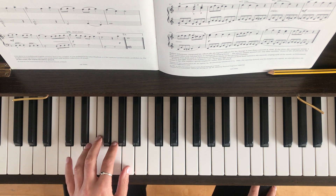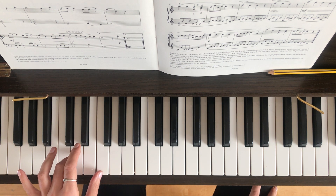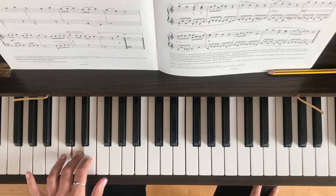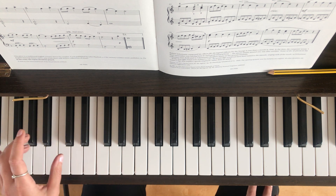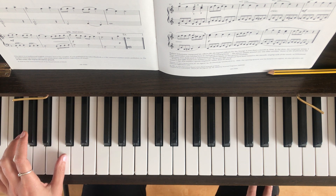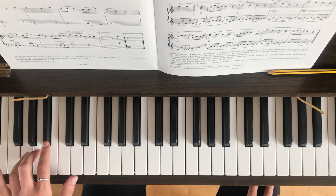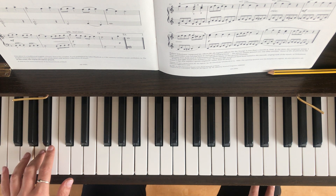Onto line two then. We're starting with the third finger again on the D — very similar to the start of the piece. Then we go F, E, D, C — all the same as the beginning. But this time you're going to shift to your thumb on the C in bar six. And now you've got a B flat at bar seven. Then a G with the fourth finger. Then two A's in bar eight.